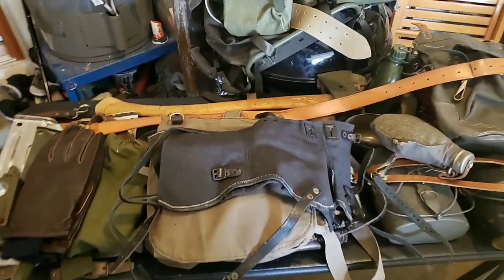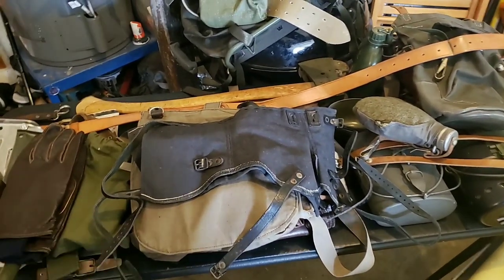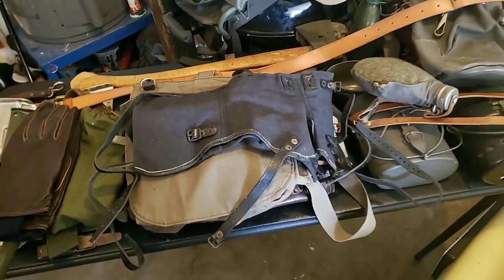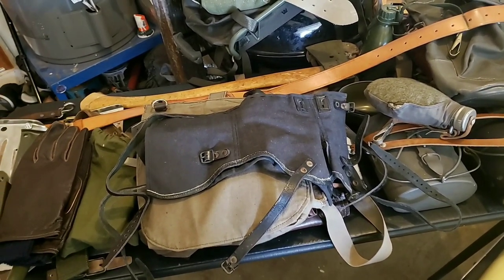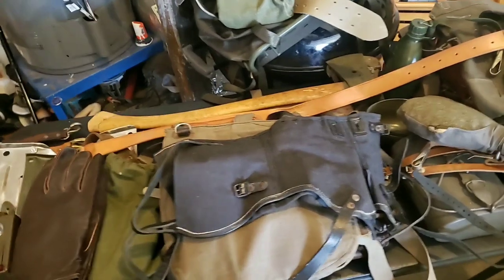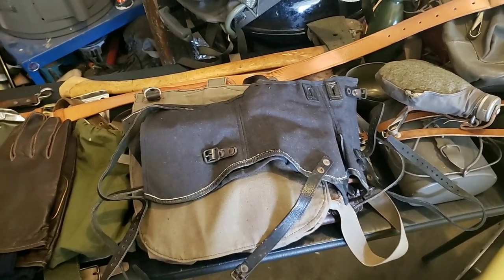All right YouTube, how you doing today? I want to try to show you all of my Swedish army surplus that I carry, or not carry, but I have currently. Now some of this stuff I resell on eBay, and I use pretty much everything I have unless it's something I think I'm selling. I resell stuff because it helps support buying more stuff, so I do have a store on eBay. It's enough to buy more product that I can keep and use.